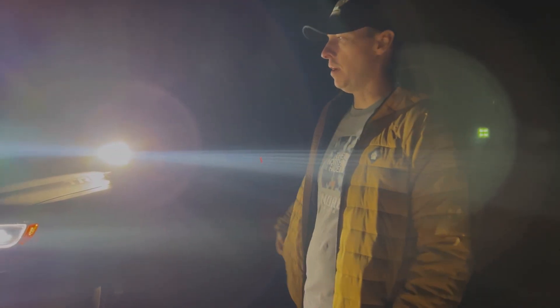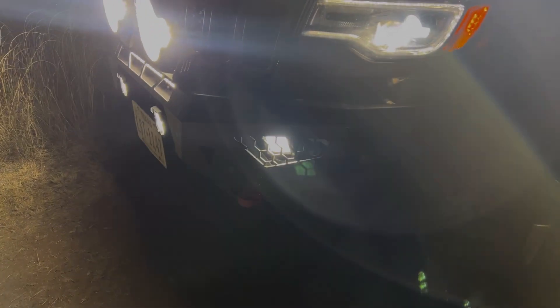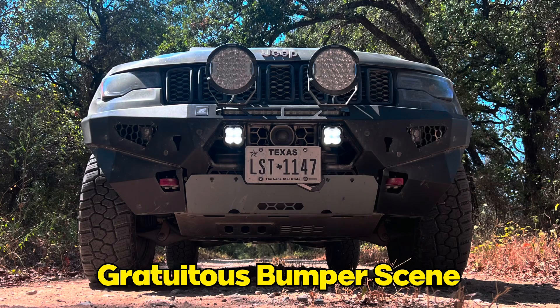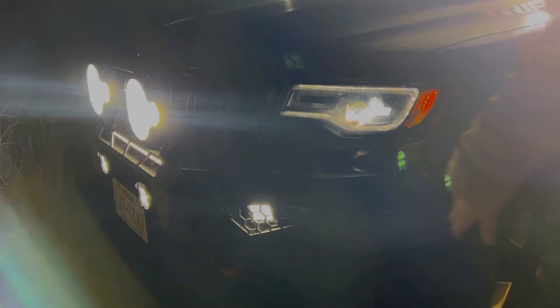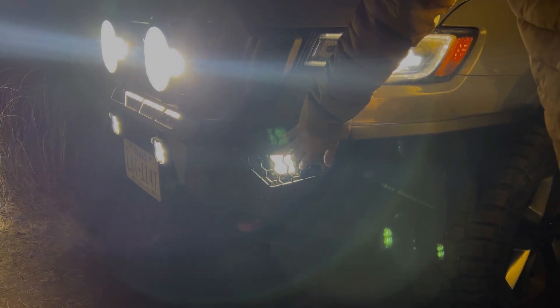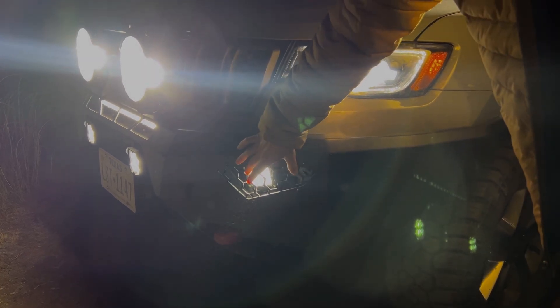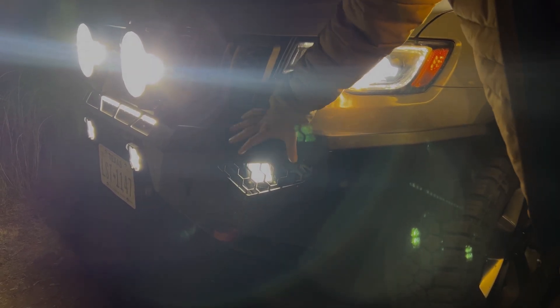First off, obviously the Predator bumper — you guys have seen this before. You can't really see it with the lights, so we will put a daytime picture of the bumper in here. But for the light setup, you've got these compartments down here that are protected, but they're floodlights — that's all I've got down there right now. They fit up to about a six-inch wide light bar if you want to put something bigger with a different beam pattern or a combo pattern.